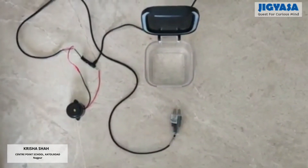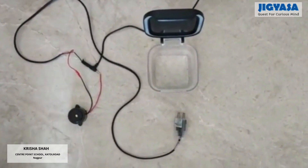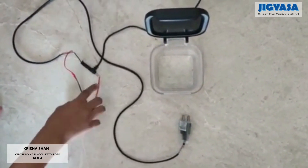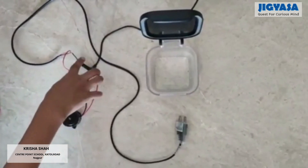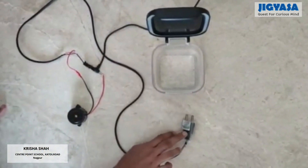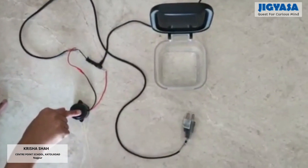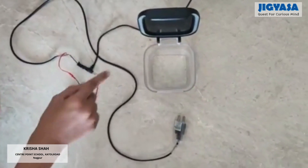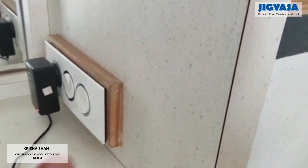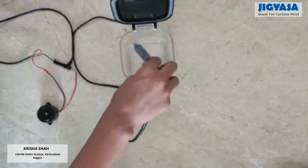Now I am going to show you how my model works on electricity. I have connected the positive terminal of the buzzer to the positive terminal of the adapter, and the negative terminal of the adapter to the negative terminal of the sensor, and the positive terminal of the sensor to the negative terminal of the buzzer. So that is the adapter — I am going to put this in water.